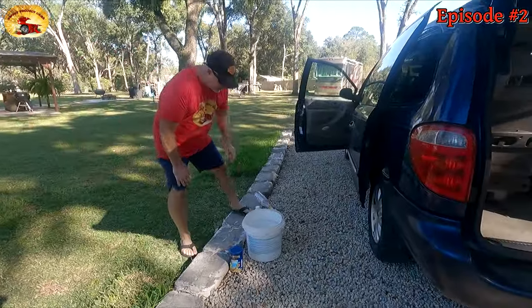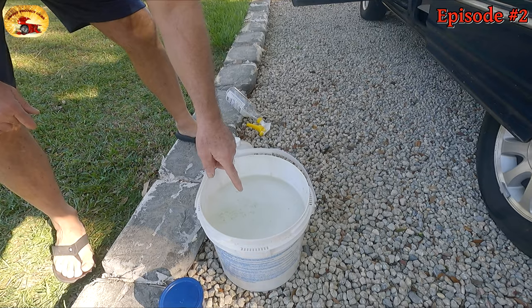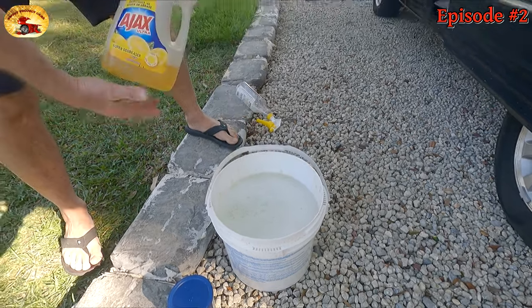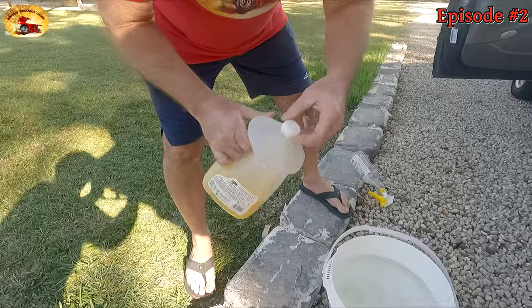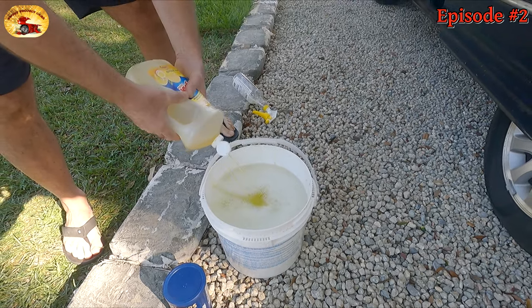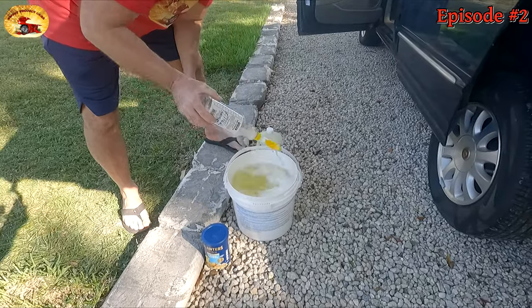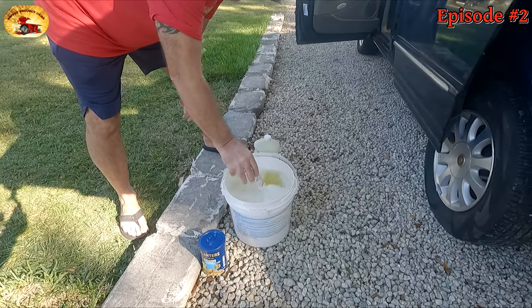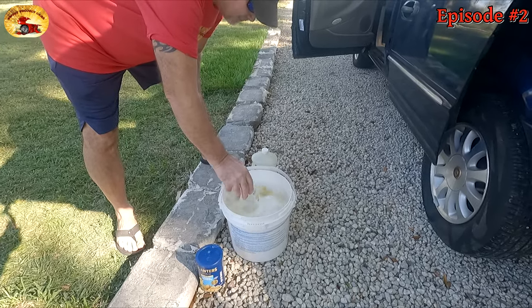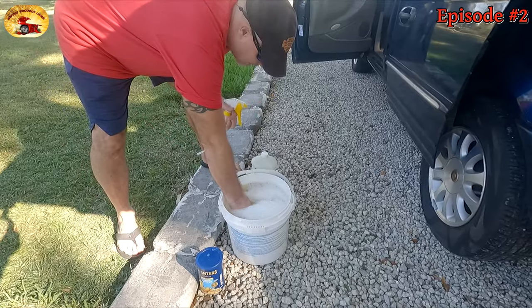In this bucket I have about two and a half gallons of really hot water. I put in about a half a cup to a cup of OxiClean, and then I'm going to squeeze in about a cup of our favorite dish soap. I'll mix that up, then fill my spray bottle. The water's really hot. I've got about half a bottle which should do it.